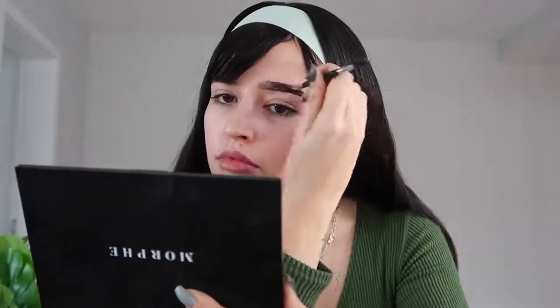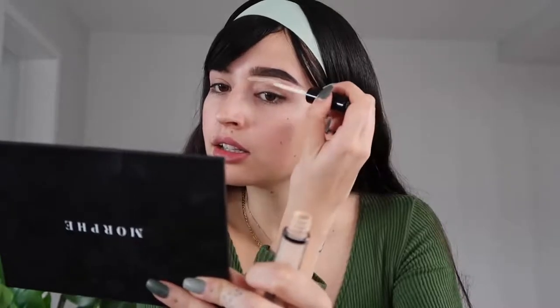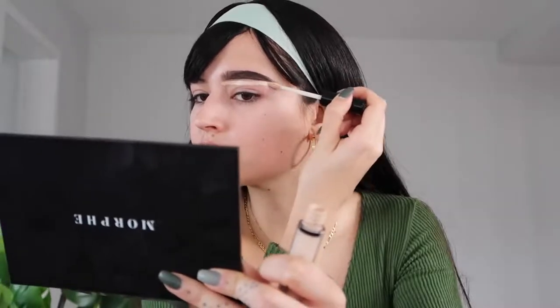Then we start to fill. After you have the brow done, I'm going to add a concealer — this is going to work as an eyeshadow primer and also help our eyebrow shape. I start like this, and here at the end it's going to help us with this straight shape.